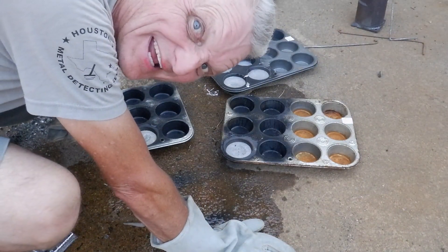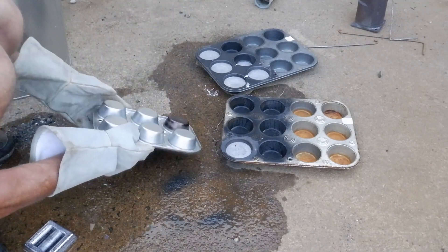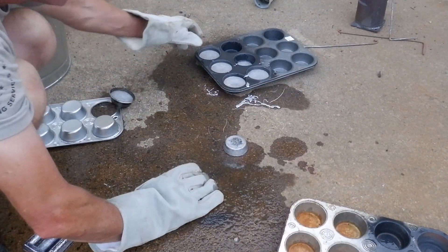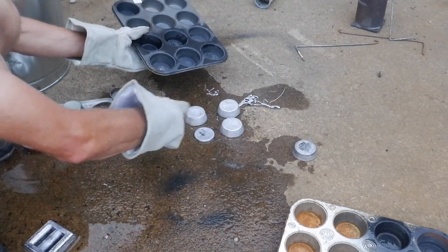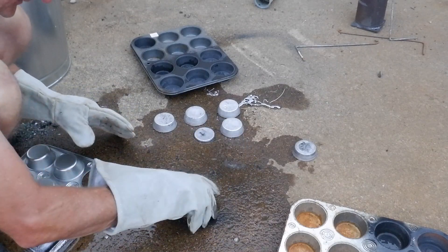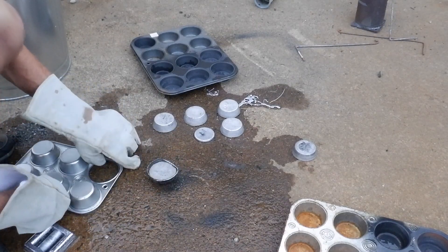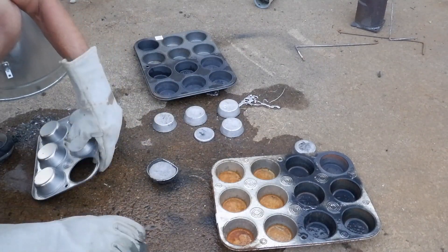Now the question is will they pop out of these pans? Let's check it out. This is the cheap pan first - this is one from the dollar store. Before it would not pop out, and it's still not popping out on this one. That's probably a failed one. That one fell right out - these are the Teflon ones. That one worked good right there. Oh, they all fell right out - perfect, look at that! That's going to work good. These dollar store ones are junk. I will probably not use these again. The Teflon ones from the thrift store did fine - these cheap ones are junk.